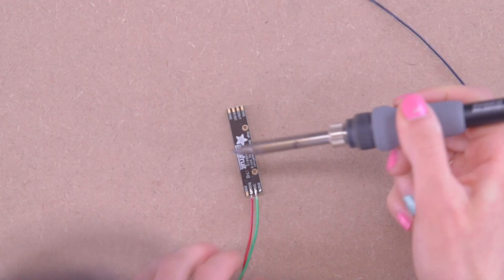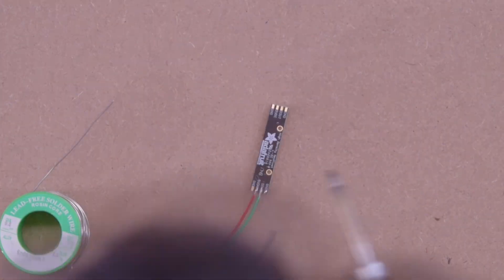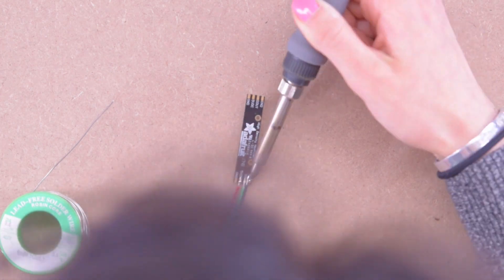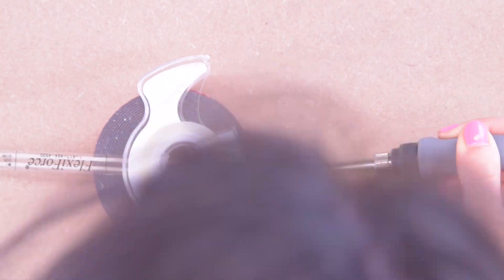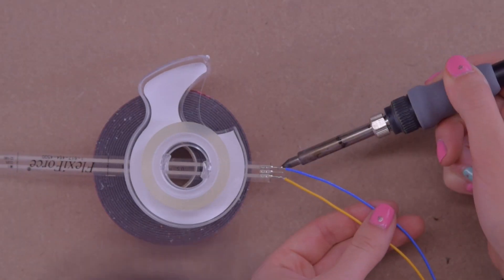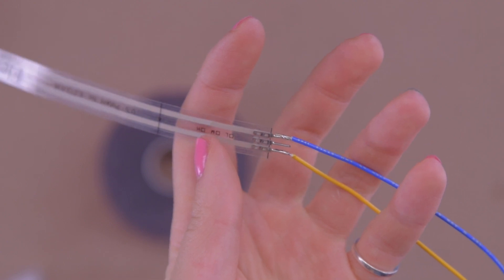I'm going to go in and solder all of my leads onto my LED. I did kind of a bad job self-filming this video, so please ignore my head that keeps popping up. It should look like this when you're done. Then I'm going to do the same thing to my pressure sensor, noting that the middle lead doesn't go anywhere, so I'm only doing the top and the bottom.